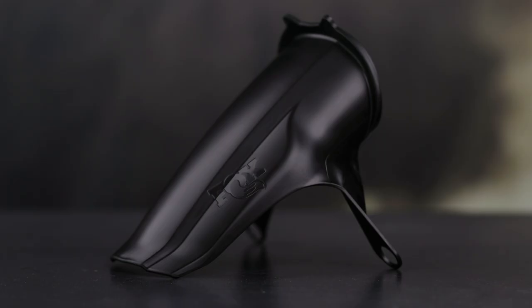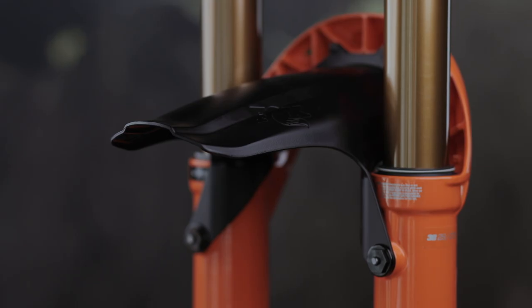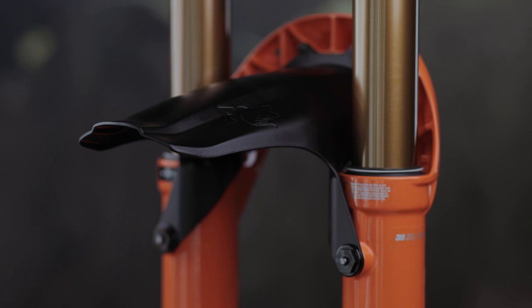The all-new 36 and 38 feature an optional mudguard with our proprietary four-point direct mount attachment system, attaching sturdy and seamlessly to protect upper tubes and dust wipers from dirt and debris.